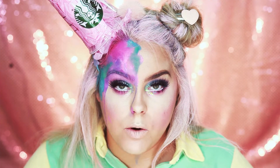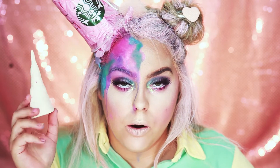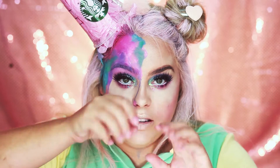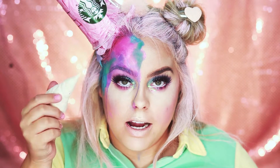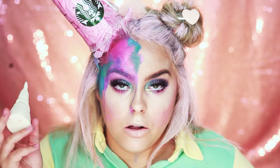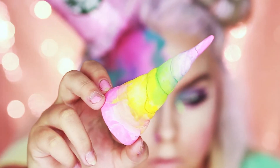Now for the next part we're going to adhere our unicorn horn to our face. I made this out of Model Magic by Crayola. I took two little pieces, rolled them in my hands, twisted them together, molded them, and at the tip it got really tiny — I twisted them together to get the cone shape. I'm also going to color this and make it like a pastel unicorn horn using my water activated paints, but I'm going to color it off camera.